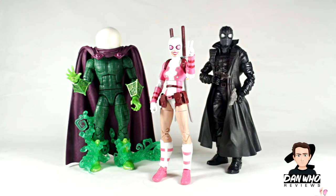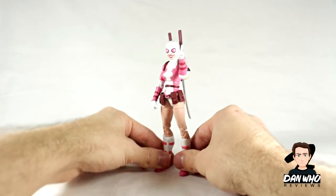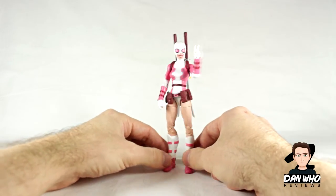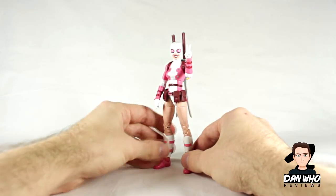Here's Gwenpool compared to the only other two figures I've reviewed in this wave so far. Make sure you check out the videos tab as I have full reviews up of Mysterio and Spider-Man Noir. These three will probably end up being my top three of the wave — that's why I did them first — but let's not count out the rest, we've still got the rest of the wave to go so I may be speaking prematurely. In regards to final thoughts on this character, it's a fun figure and she's not one of my favourite characters.